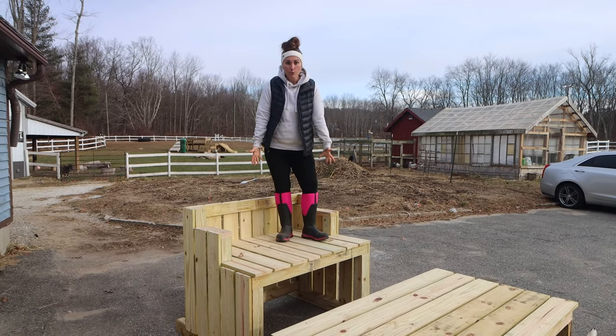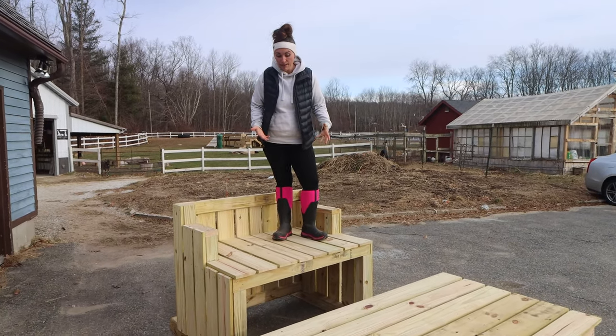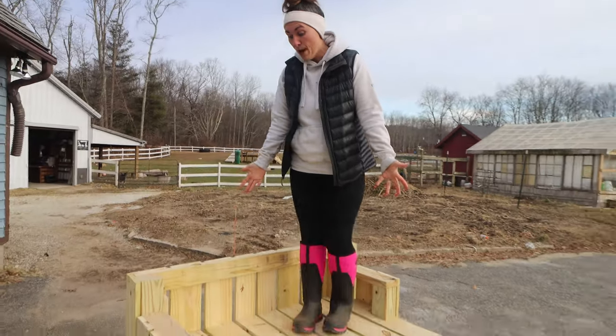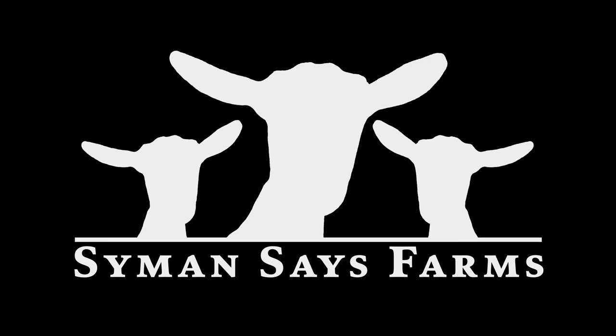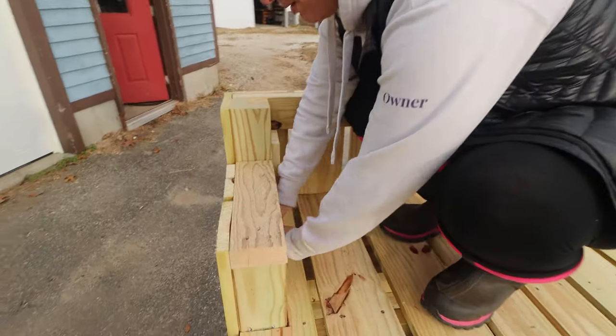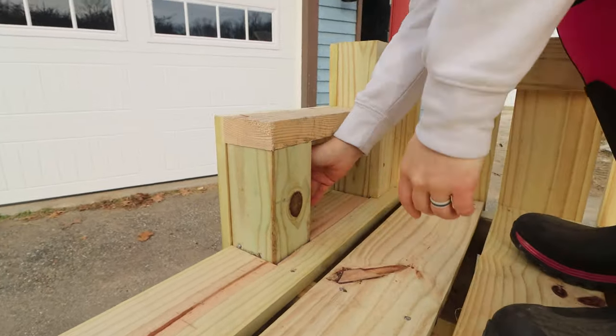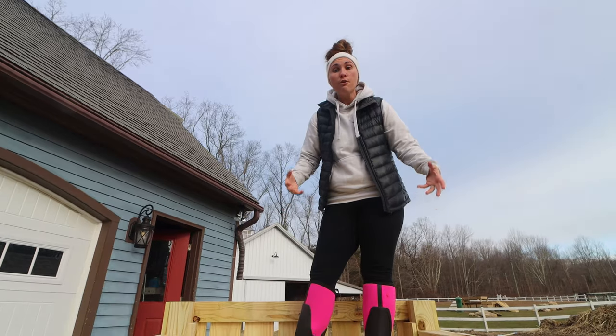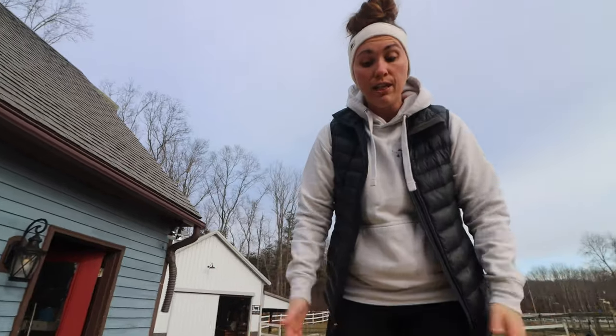One of the biggest factors with goat toys is to make sure you look at it and say, how can I kill myself on it? Break my goat leg. Injure myself if I were a goat. Is this opening gonna be small enough to get a hoof stuck in between, or a head? Close up all areas to make sure that your goat's not gonna hurt themselves in it.